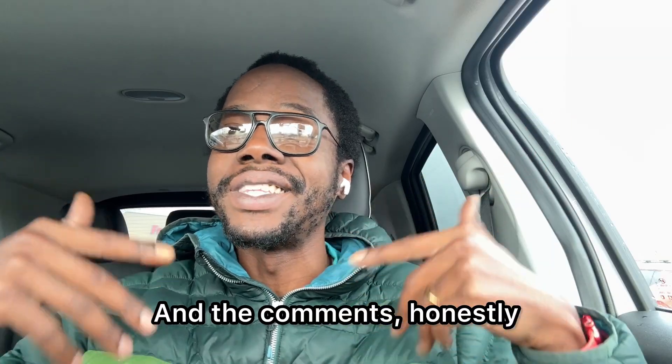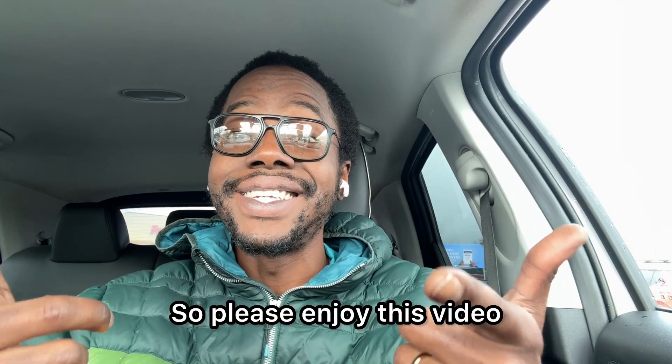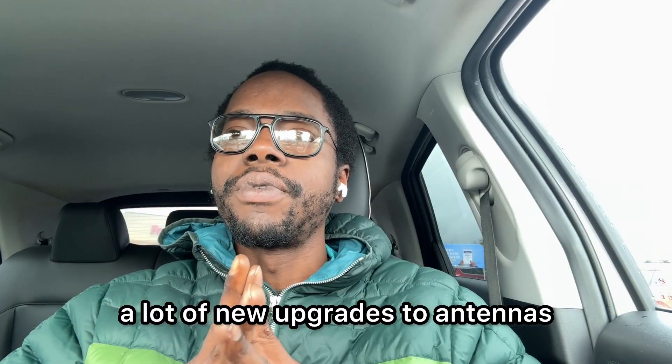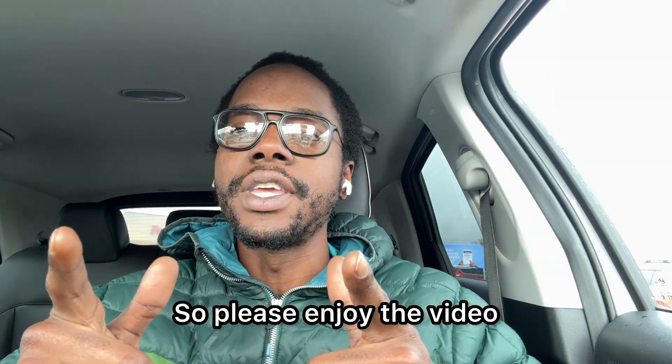Thank you everyone for watching and staying up to date. You guys are amazing, and the comments honestly get my brain flowing and thinking about things I wasn't even really thinking about. So please enjoy this video. We have a lot of new upgrades to antennas, and I have some amplifier tests and all that stuff coming soon.